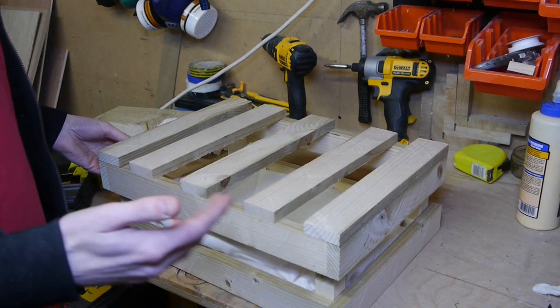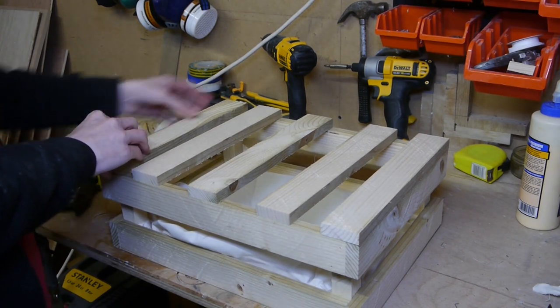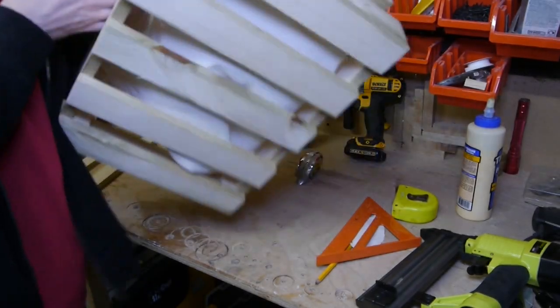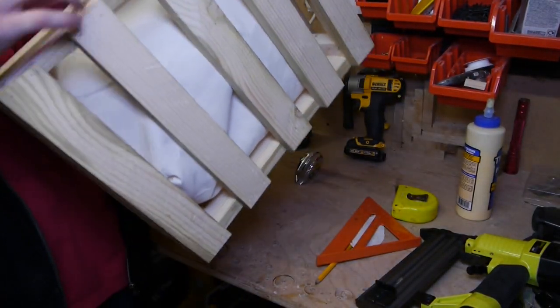Basically do the same as what you did with the sides — glue and brad nail — and get them as equally divided as possible. I've just finished nailing on the base slats and it's done.